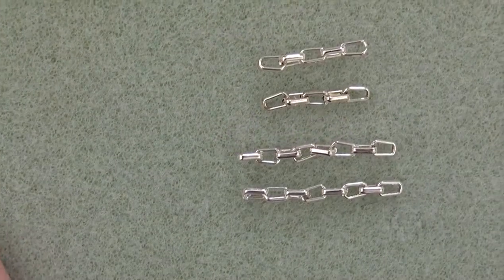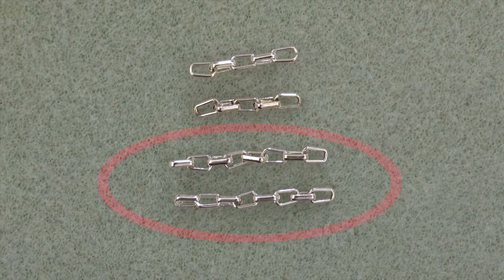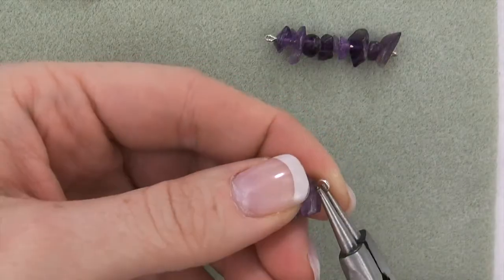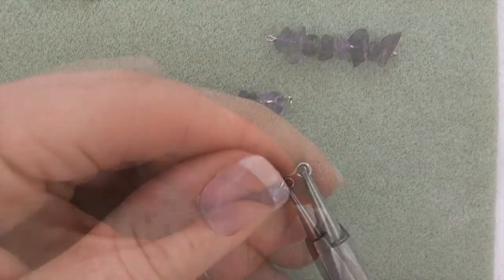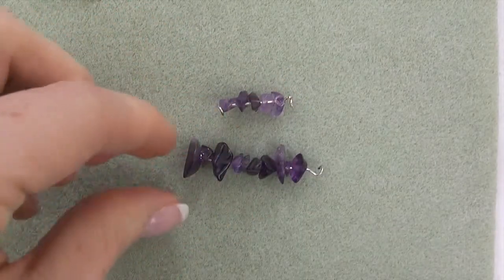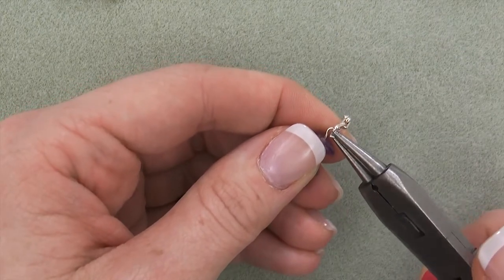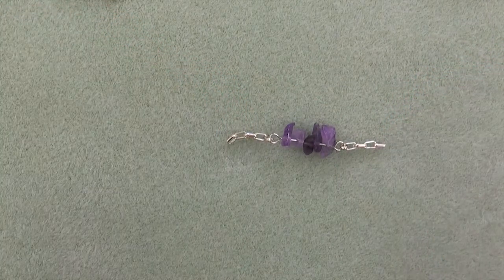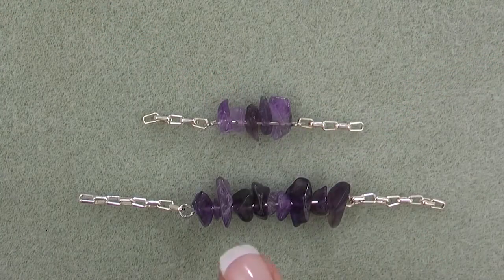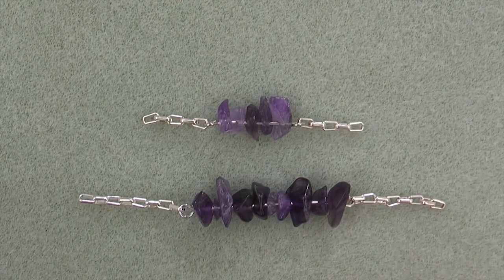Third, cut two lengths of chain each five lengths long, and cut two lengths of chain each eight lengths long. Fourth, open the loop on each end of the links. Fifth, string a five-link chain onto both ends of a five-chip link and close the loops, creating swing A. Sixth, string an eight-link chain onto both ends of the ten-chip link and close the loops, creating swing B.